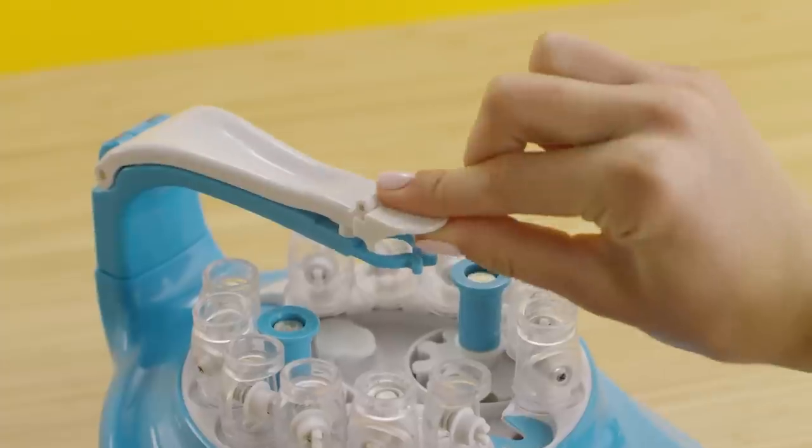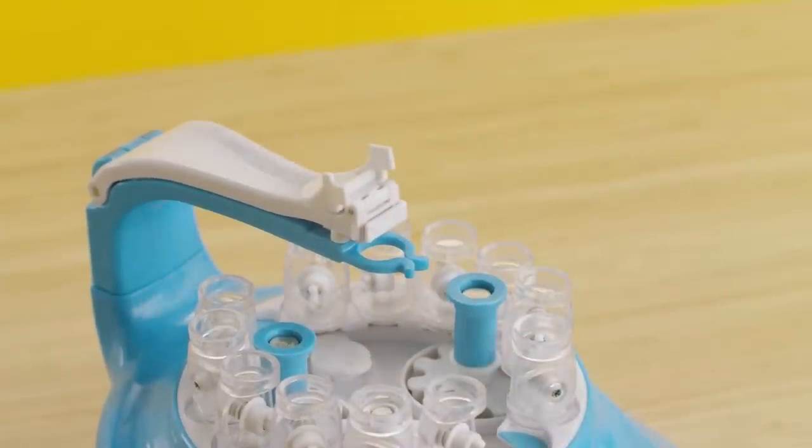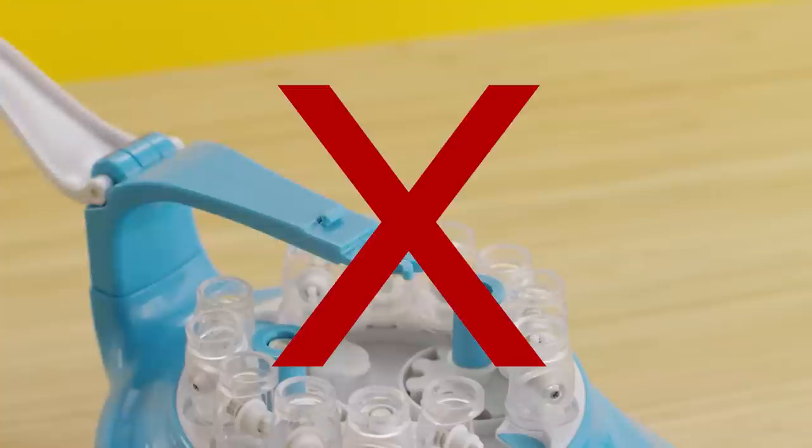Next, bring the white arm down and lift the white arm tab up. If the tab is left down, the arm will spring back up.